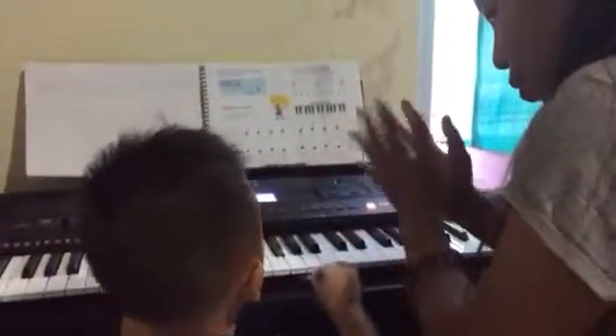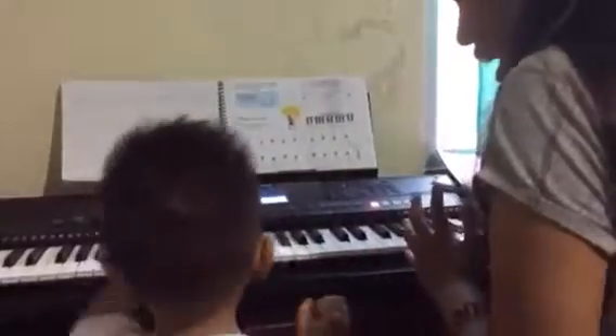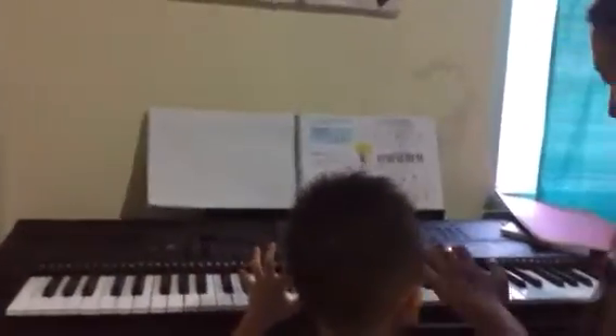Yay, you are good! Now let's try with your left hand. Left hand, like you're going to scare the piano — the same as with your right hand.